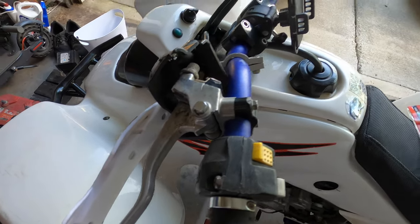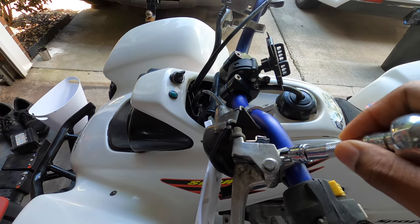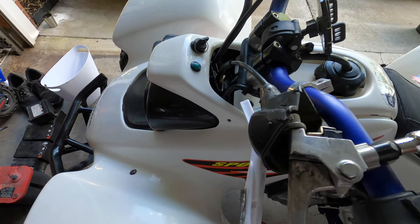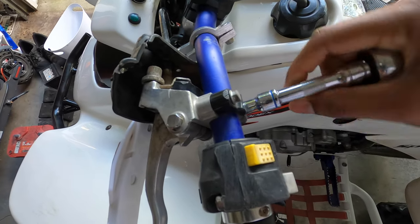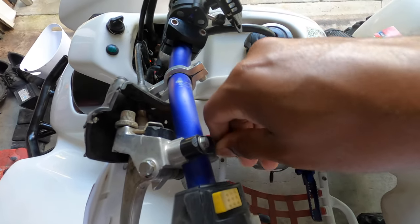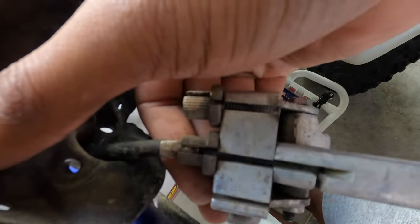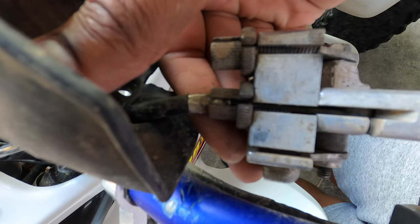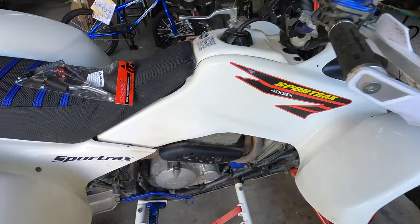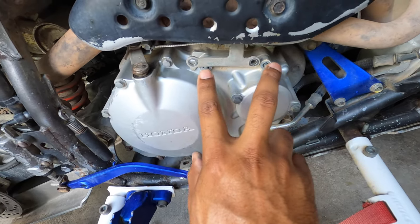Let's get this swapped out. To get off the factory clutch lever it is an 8-millimeter bolt. Let's get this off, get the cable out — this should be a fairly quick and painless job. To get the cable out, you're going to line it all up, give that cable a pull, and then the cable will come out of there.